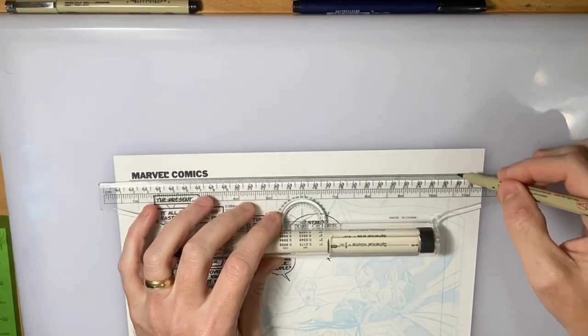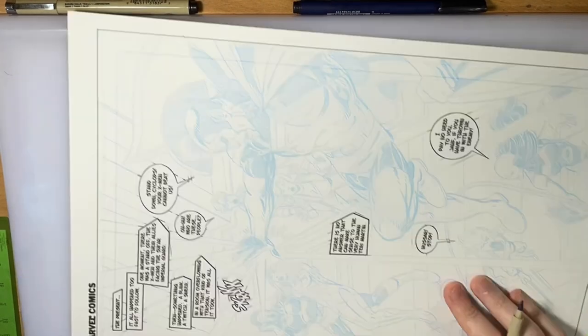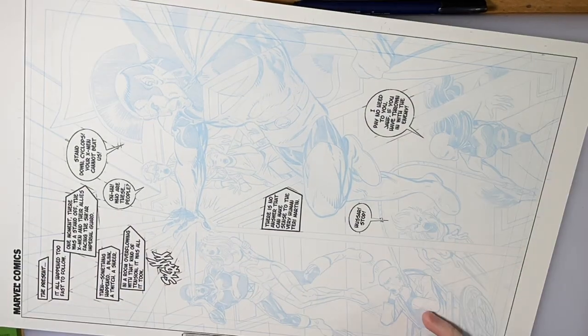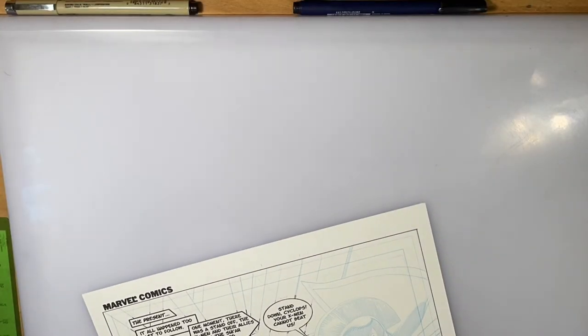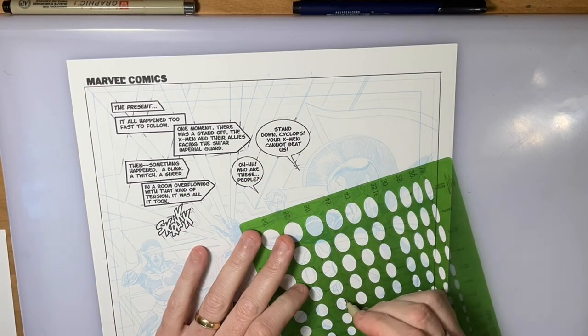Hello, everybody. It is Andy Smith, 32-year veteran of the comic book industry, and you know I like John Byrne. I still love John Byrne's work, actually. Sure, it has its flaws, but overall it's great comics.